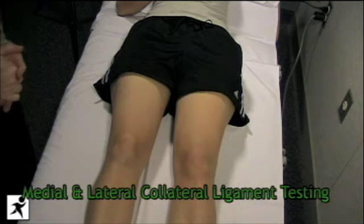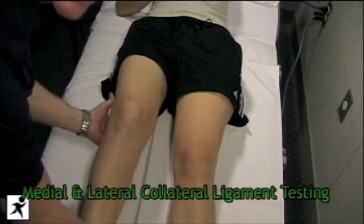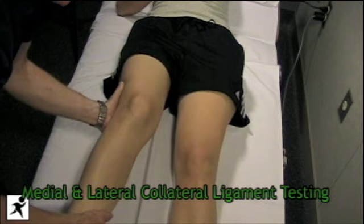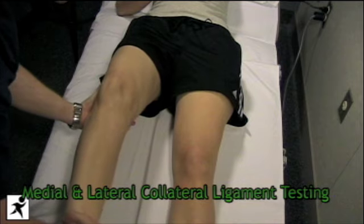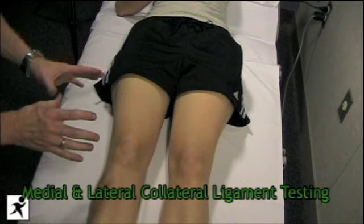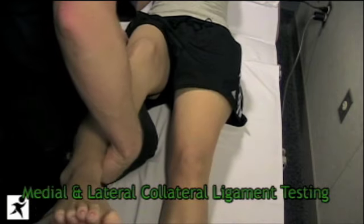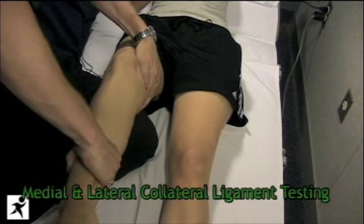We're now going to test the medial and lateral collateral ligaments of the knee. We have Jen's leg flexed just five to ten degrees, then put a valgus stress on the knee to test the lateral collateral ligament, assessing the end point for laxity. For the medial collateral, we apply a varus stress. Always compare both sides. If the patient's leg is very large, such as a football player, you can cradle the knee using your thigh to apply stress to both ligaments.